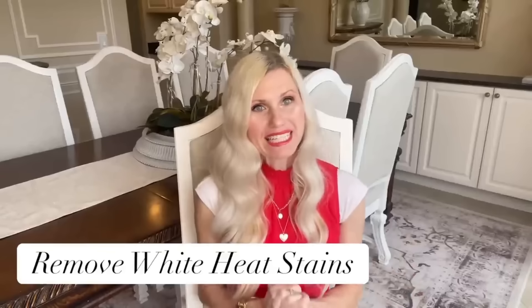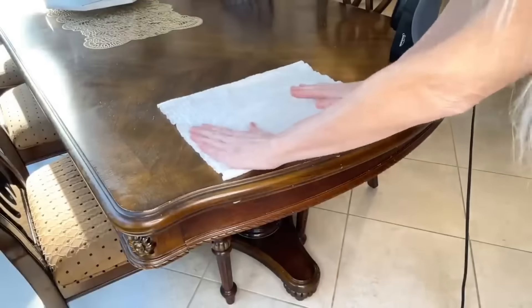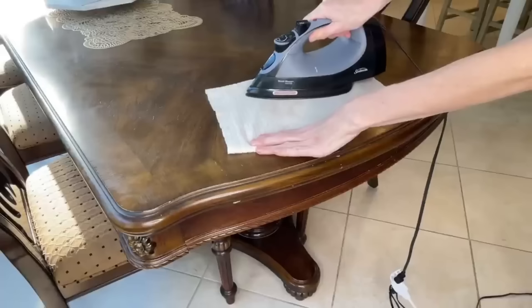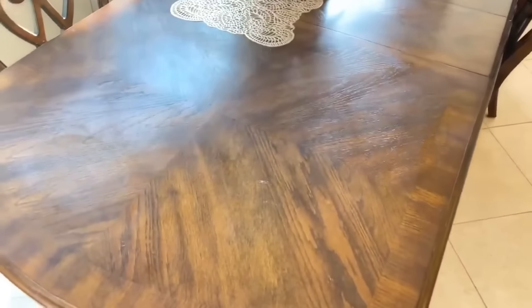I occasionally get white heat stains on my wood table. If you have a white heat stain on your table, get an iron and a cloth. Lay the cloth over the white heat stain, set your iron to the steam setting, then press the iron over the top of the cloth and leave it there for about 10 seconds. I don't know the logistics behind how it works, but it pulls those white heat stains out of the table every single time.